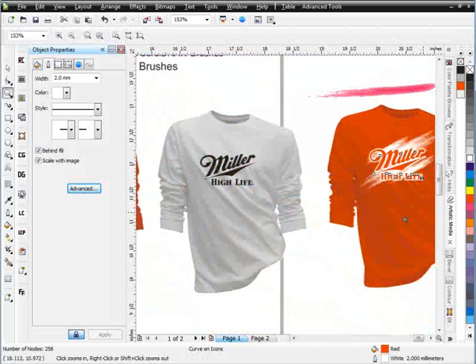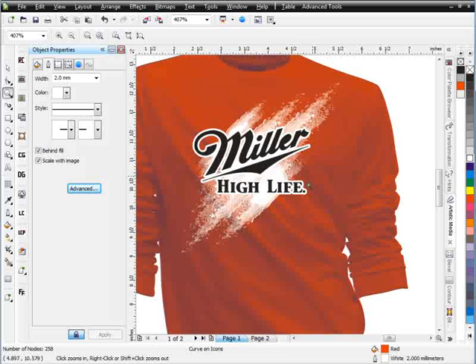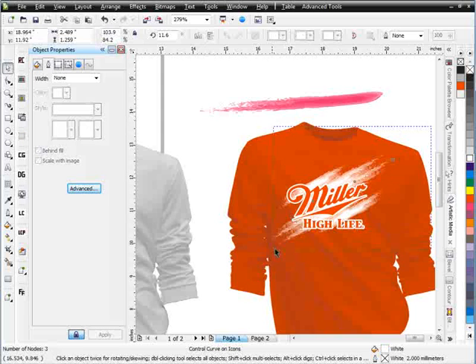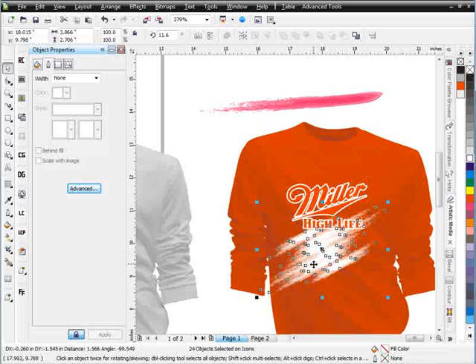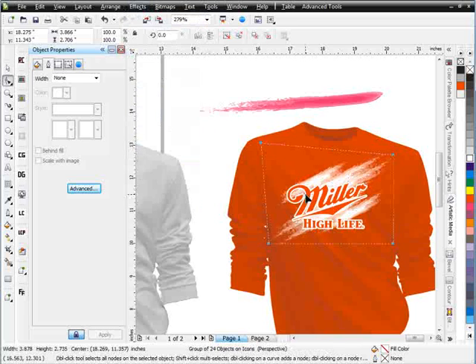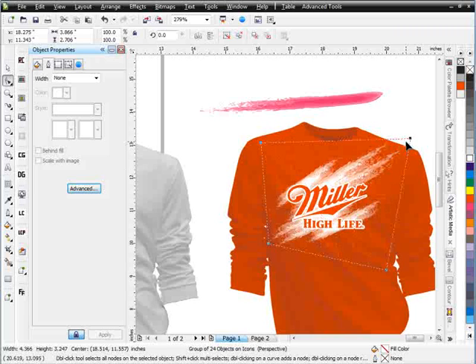Working with these brushes, it's very easy to set these designs up quickly and get the kinds of looks your clients are going to like. Once we've got this set up, we can easily go through and make adjustments. I can lasso everything, hold down shift, click the Miller logo so I don't have that selected, group everything, then go to Effects and Add Perspective to really tweak and mess with the design — changing what the look's going to be like for the final design.